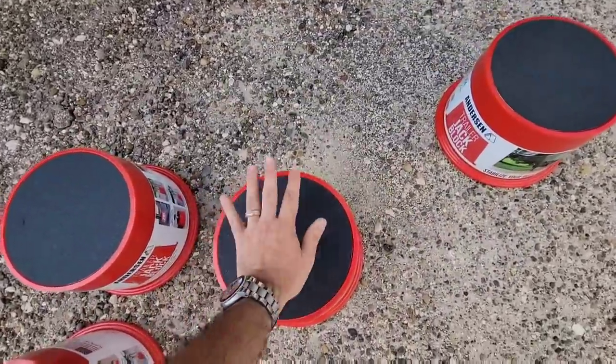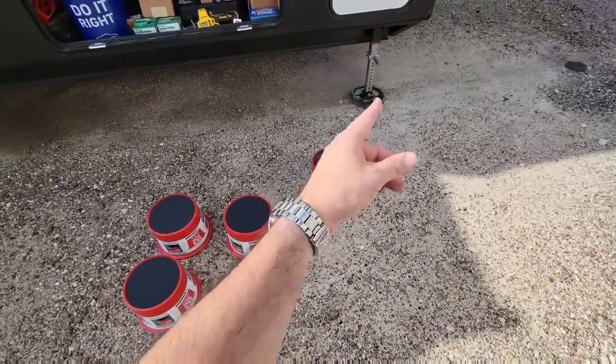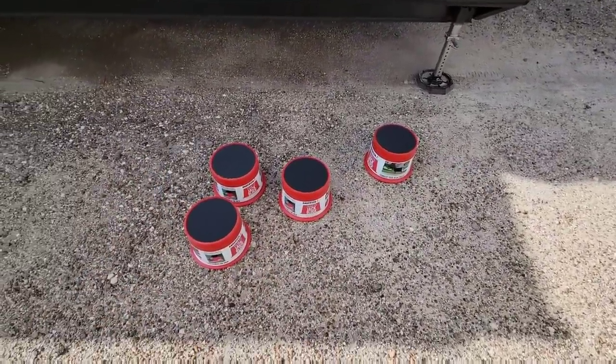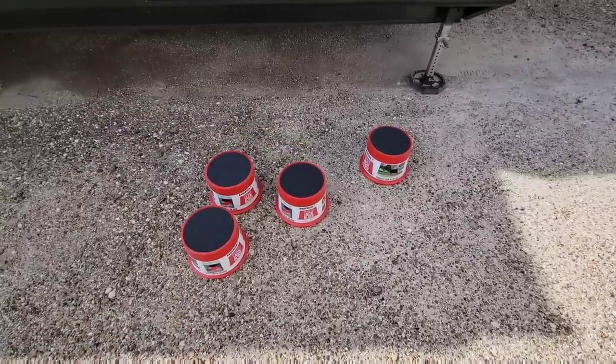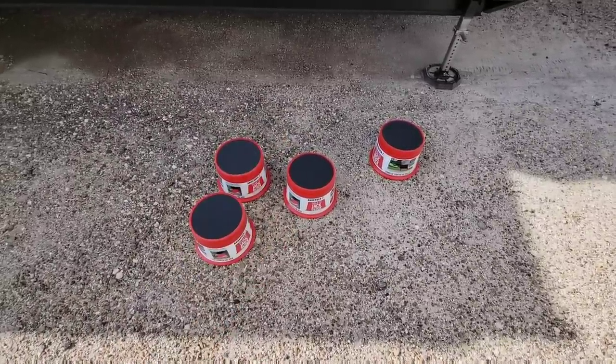It's going to give that extra traction to prevent snap pads from ever sliding off the top of them if they're slick. Let's move on to the next viewer-suggested change.